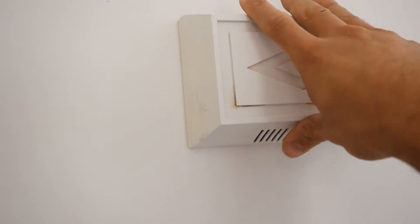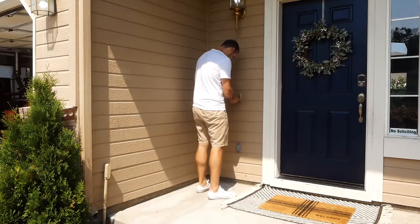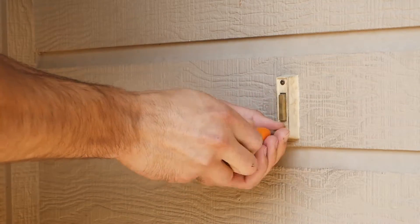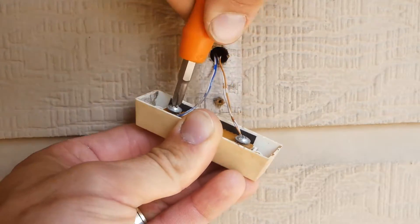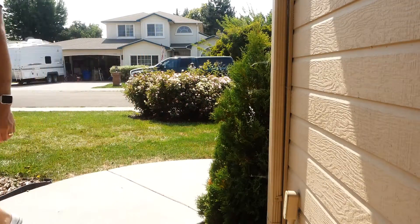Now that we're done with the power pack on the inside of the house, it's time to take this party to the outside. One of the first steps obviously is to remove your old doorbell. Chances are it's painted over, stained, and the light that's supposed to light up probably doesn't work. So dispose of it in a way that you can't go back — smash it. Now that you smashed it, we're going to install our new system.